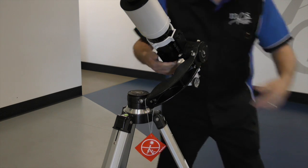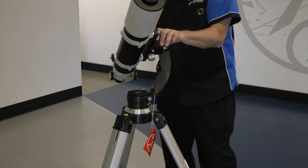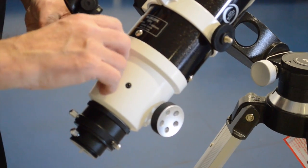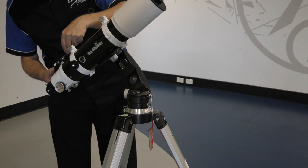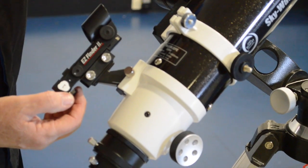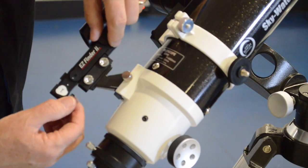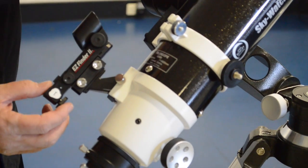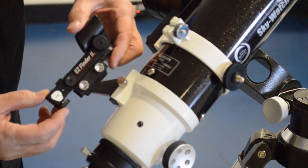Next, we put our findoscope into its mount, and adjust with these two knobs — up and down, left and right — to line up with the main scope. To turn this on, it has a red dot; it's a red dot laser. We switch on here, and it's powered by a small battery in here.